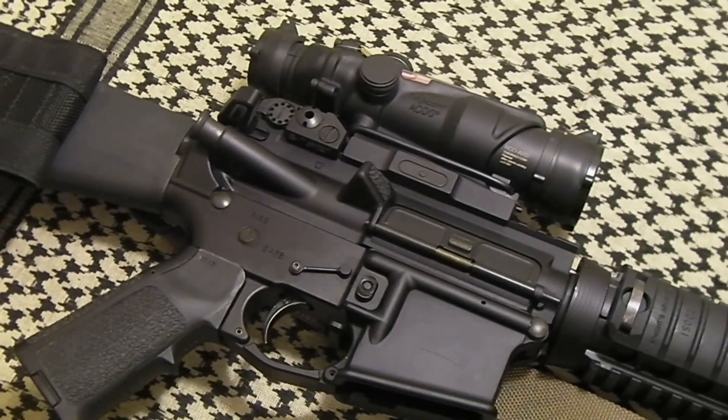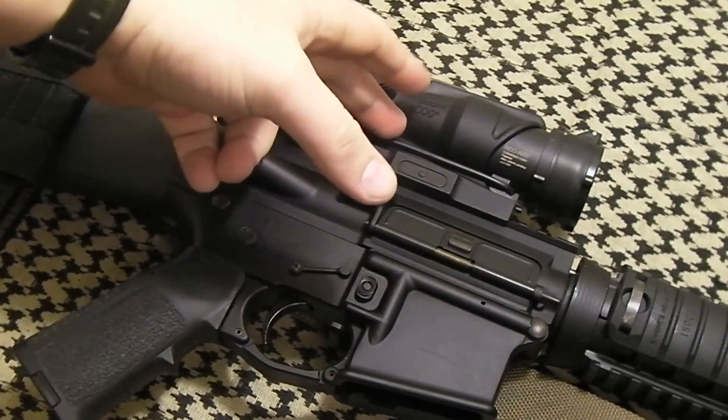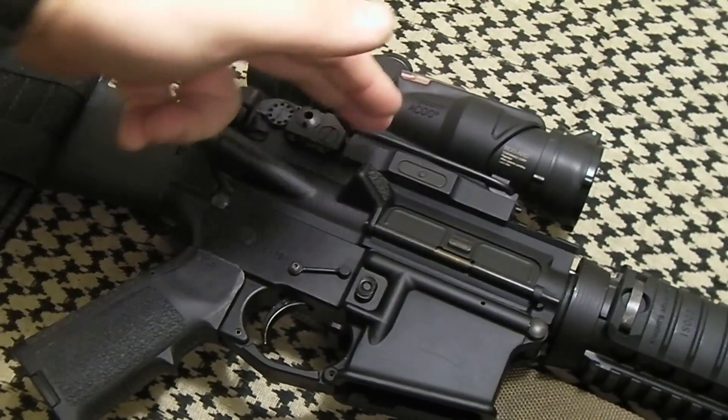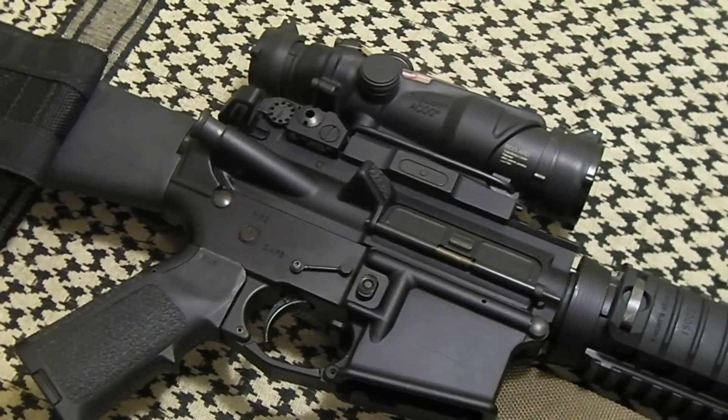My AR-15 right here isn't quite that tight — it's about an inch rifle on average. If I'm using cheap ammo, it'll do an inch and a half; if I'm using good ammo, it'll do just under an inch. It's a good mount. I've had no issues with screws backing out where the ACOG mounts to the quick detach mount itself — no issues at all. Everything's nice and tight.